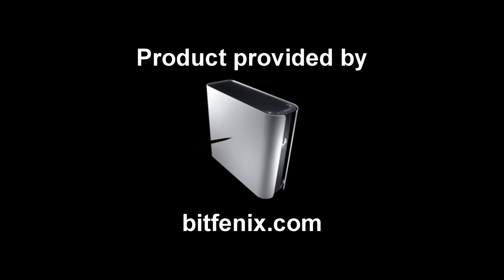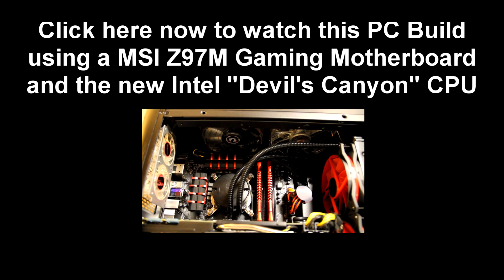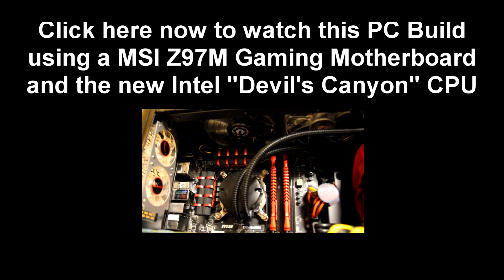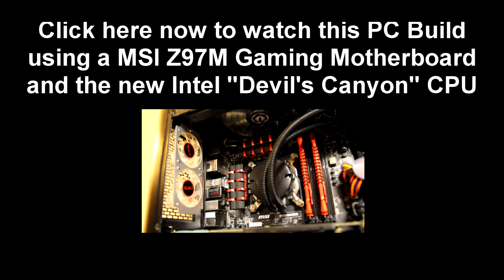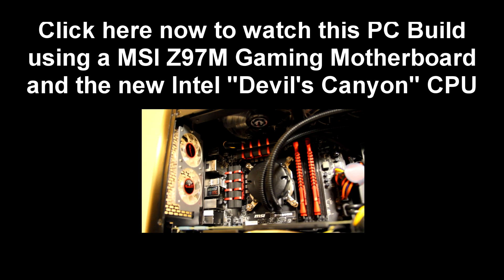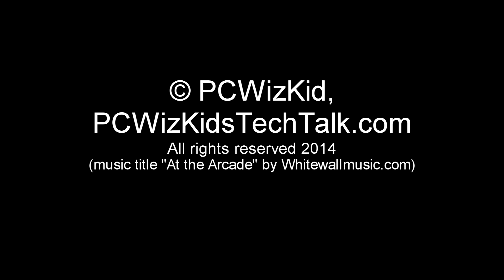Click on the next video where I'm going to be showing more of the components. Thank you, BitPhoenix, for providing the Pandora — definitely recommend this case. I'm going to be showing more details on the cooling, the components, and benchmarks. So click on this thumbnail image now to view the next part in the series of reviews for this PC build. Thank you for watching.